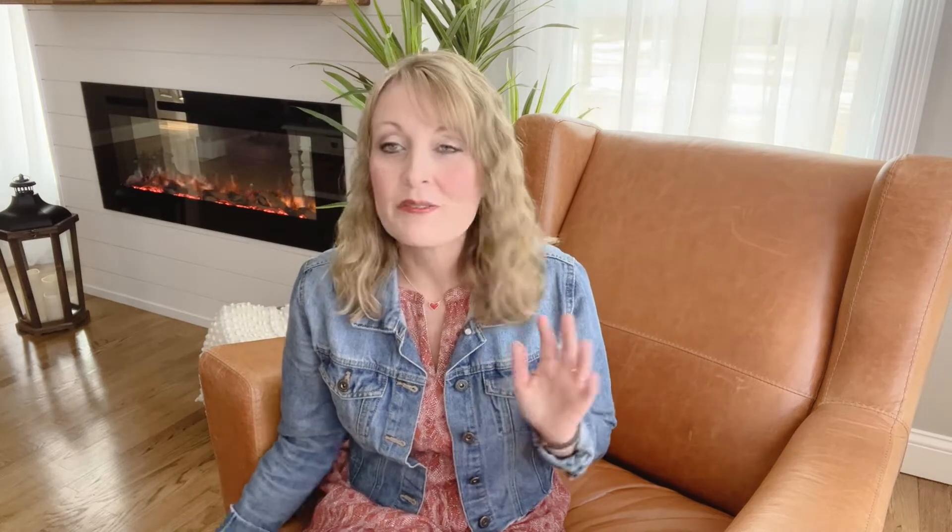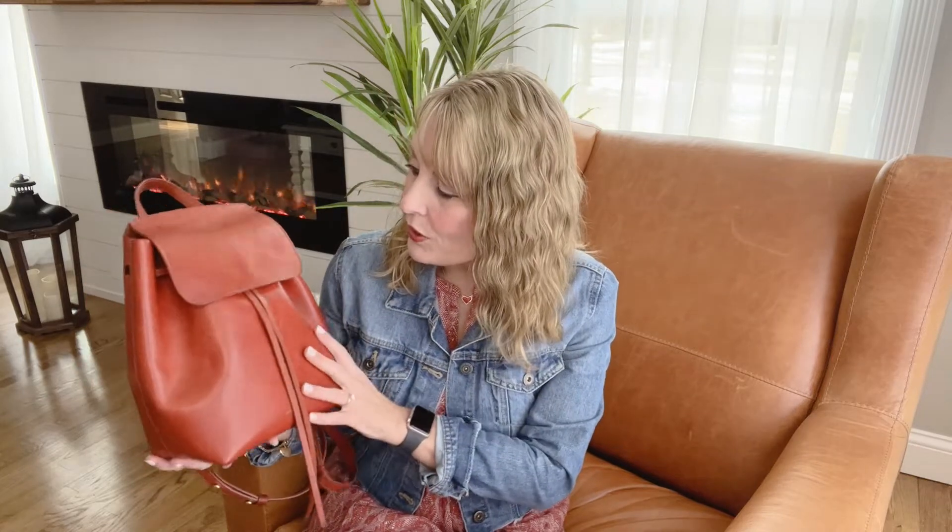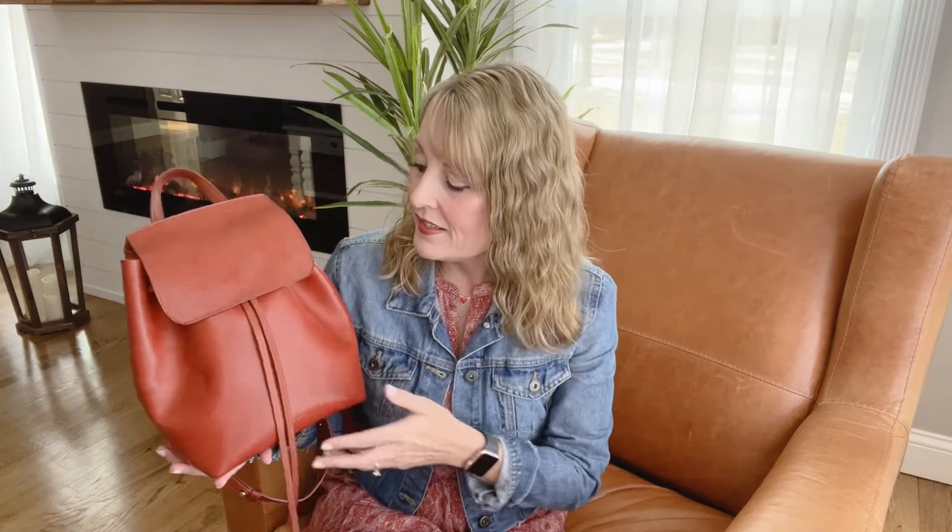So buying slightly gently used was perfect for me to be introduced to the brand and their quality. I've watched lots of videos about them and I was really excited to try my first one. This one is their mini bucket backpack and this is the color that I was hoping I would find on the used market. This is Brandy. I just think it's a gorgeous, kind of like an English saddle type color. I think it will match so many things, and this is 100% vegetable tan leather.